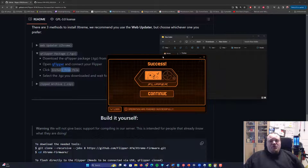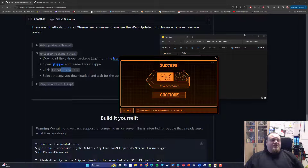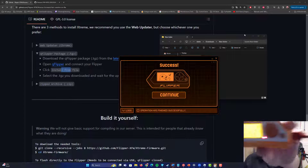We're done. QFlipper is successfully telling us that we installed the new firmware. This is the screen you'll be waiting for, and on the Flipper Zero itself you'll see a happy little dolphin again.